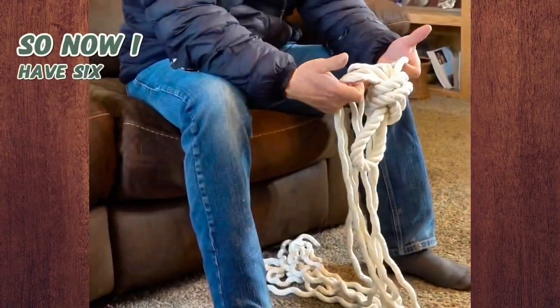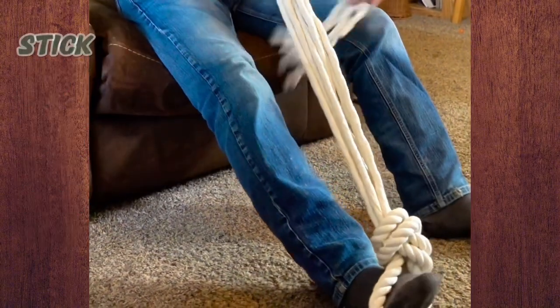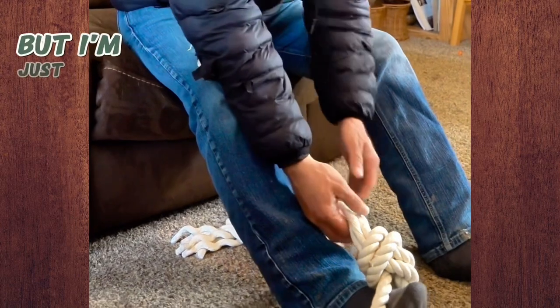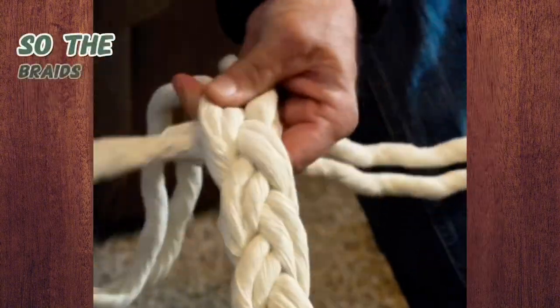So now I have six strands here, and I'm just going to braid those six strands back together. I'm not going to braid it as six strands — I'm going to braid three strands, but I'm just going to put two, two, and two together. Try to keep them separate. I want it to be braided flat. I'll just braid this up and put a little tension on it so the braid's nice and tight.